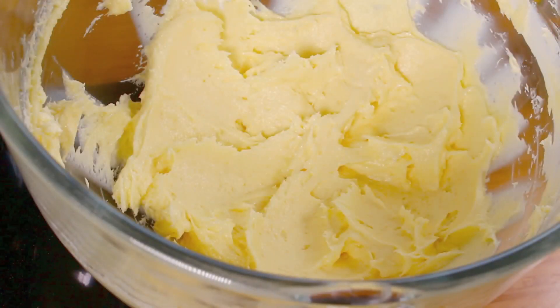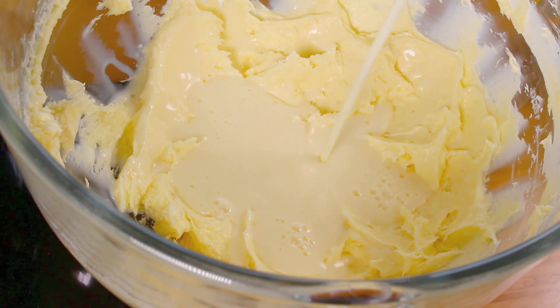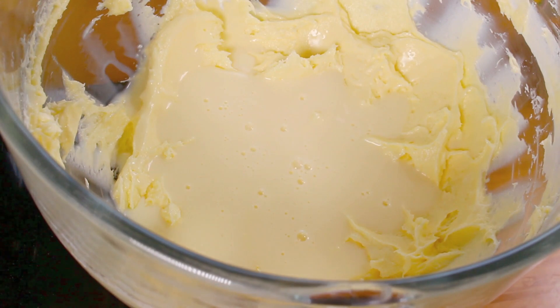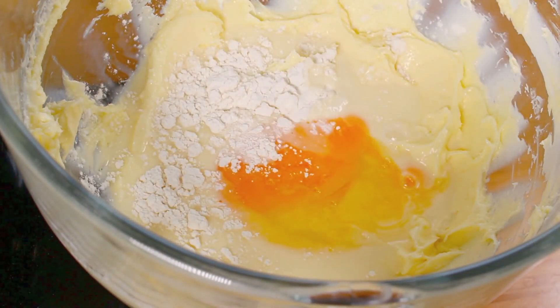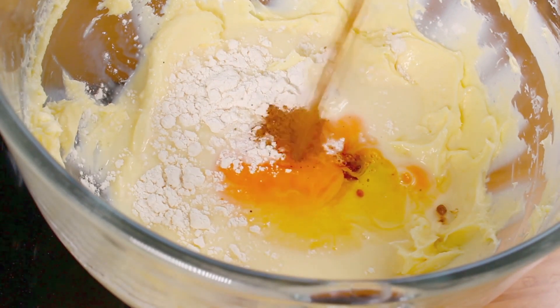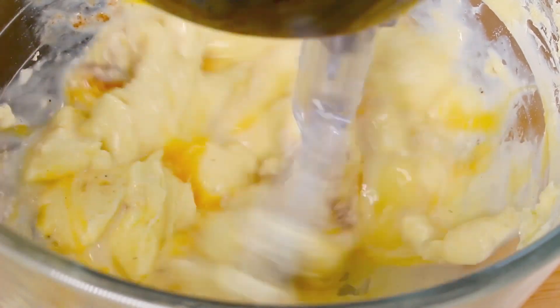Now that it's nice and creamy, I'm going to add in half a cup of eggnog. Then one tablespoon of regular flour, followed by one egg, half a teaspoon of vanilla extract, and half a teaspoon of nutmeg. Simply mix everything through until it's nice and combined.